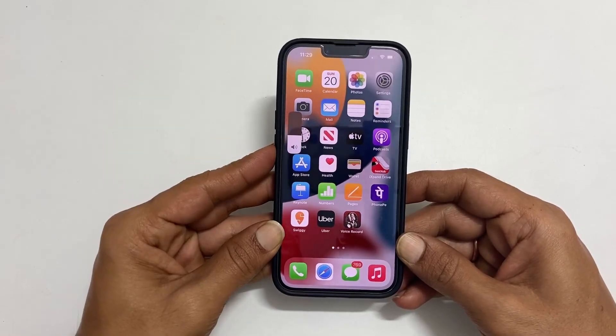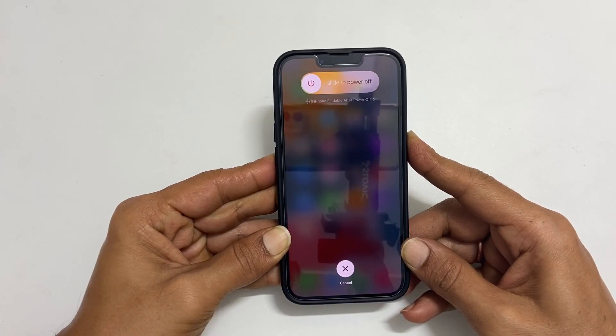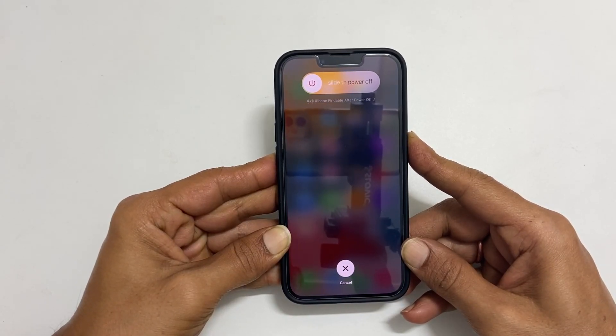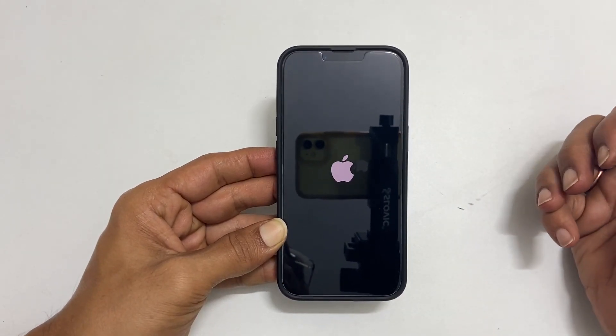Press volume up, volume down, and then hold the power button until you see the Apple logo. Now, release the power button. The phone will reboot.